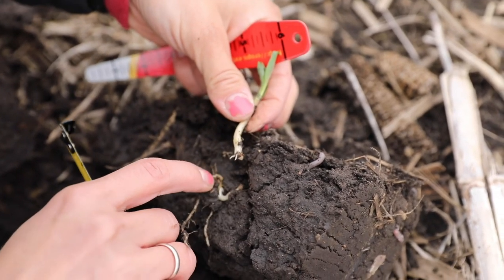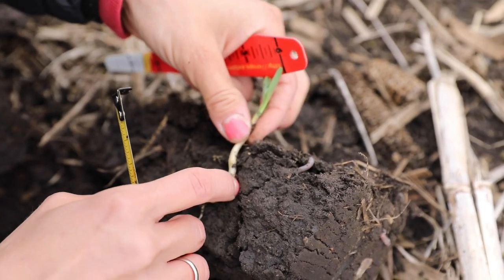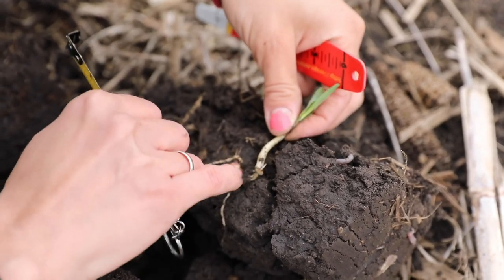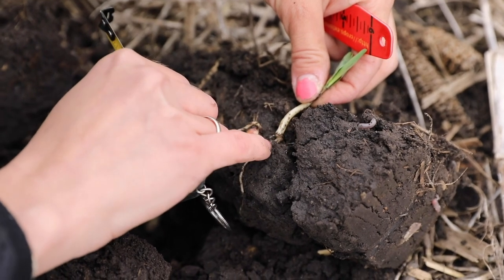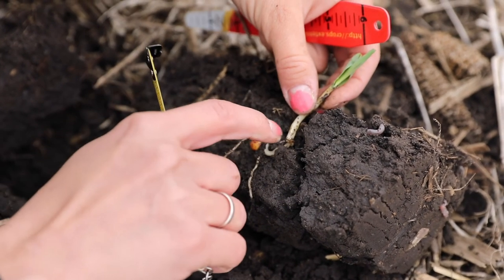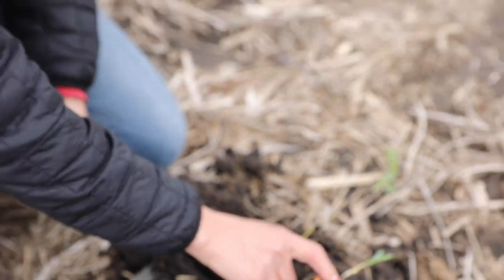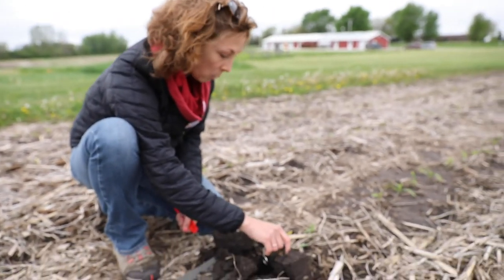It broke off. Interesting — so it was producing roots right here. I'm not really sure exactly what kind of stress caused that to happen, but I'm betting that the cold temperatures we've had since this was planted did not help.